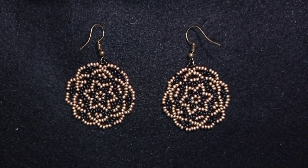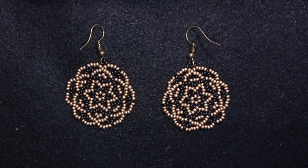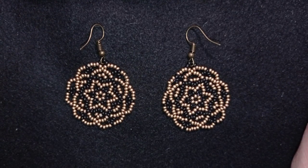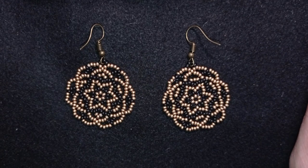Hi there you guys! I'm Teddy from Bijuteo Beading and in today's tutorial I'm gonna be showing you how to make these beautiful golden roses seed beads earrings. They are easy to make and I'm showing step by step so I'm sure even if you are a beginner you will be able to make them by yourself. I'm also using really simple stuff — only seed beads and regular earring findings so I'm sure you will find them in your stash.